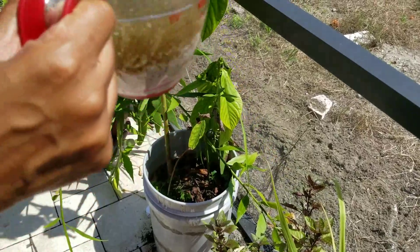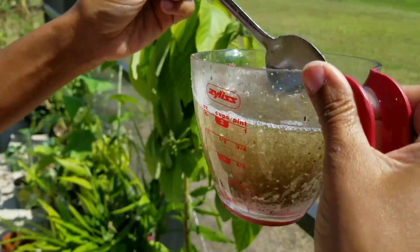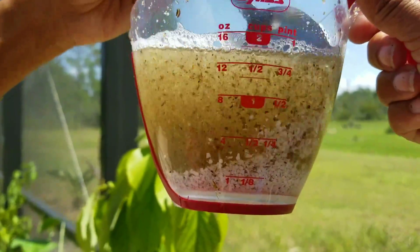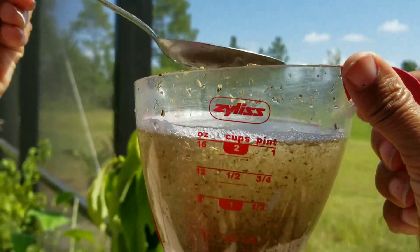Good morning everyone. Just wanted to show you my lovely eggshell soup concoction here. You can see all of the eggshells are pretty much sinking to the bottom. That's why I have my little spoon here to get it up from there.